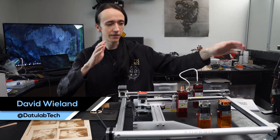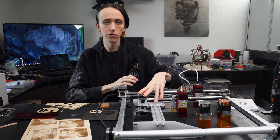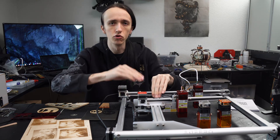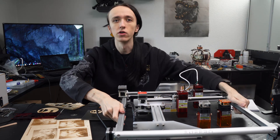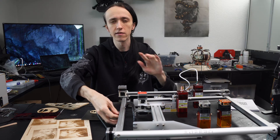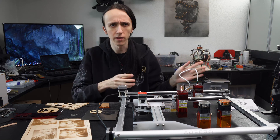Hey guys, David here and welcome to another video. I have the Alfero Laser 2 here in front of me, and after reviewing the Alfero Laser 1 I was really excited to see what Alfero could do with the same technology on a bigger scale. The Alfero Laser 2 does not disappoint — it has almost all the features of the Laser Master 2 Pro while being 100 bucks cheaper. So what's up with that?